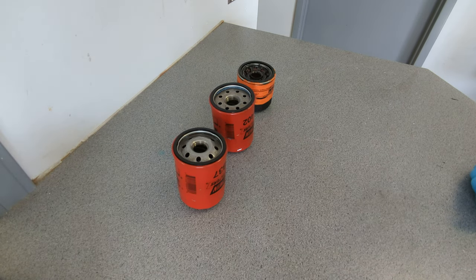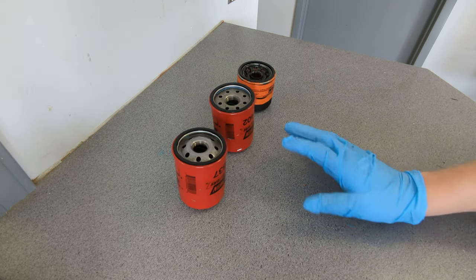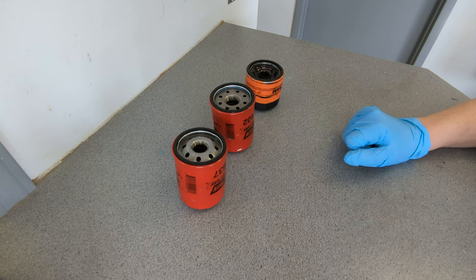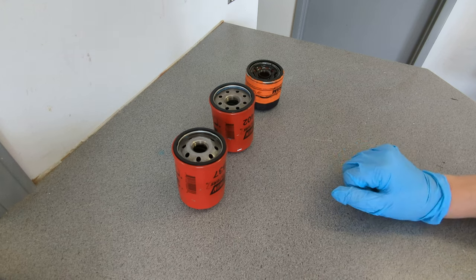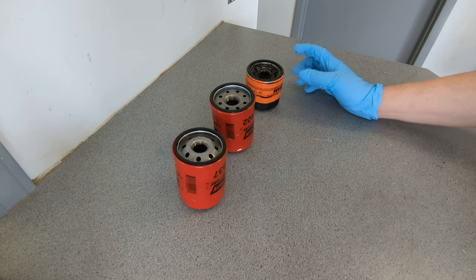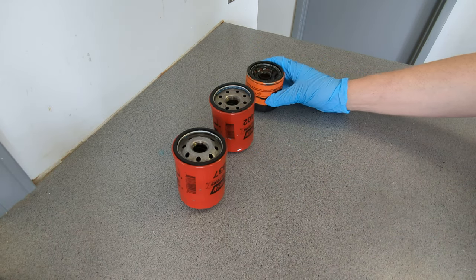Welcome back. Today I've got another used filters video for you. They're not all the same type of course. I got two Baldwin ones and the orange can Fram extra guard. This one from the Subaru Forester could be special, so stay around for that one. That Fram could be pretty special. This is the filter that came off the Subaru Forester I'm working on. Yeah, that's pretty sludgy — we'll take a closer look at that later.